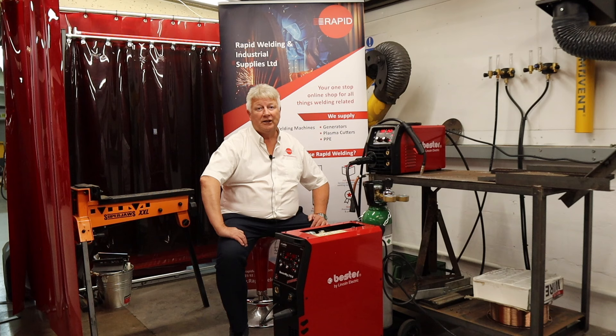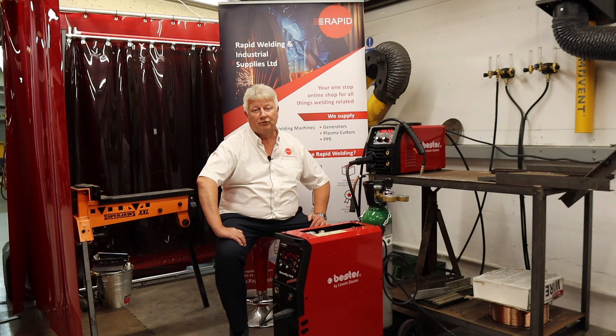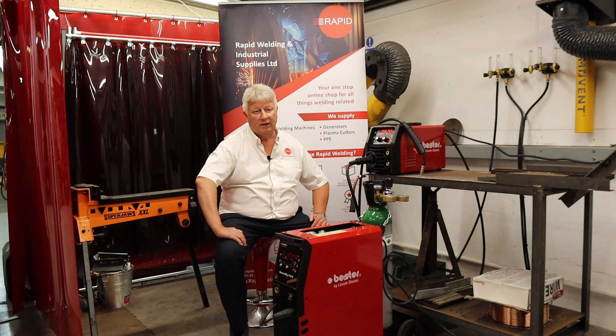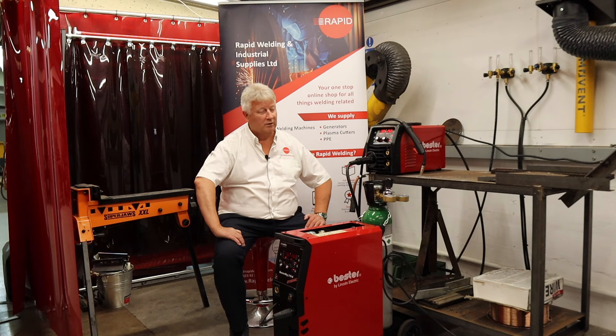There are a few little differences between the machines. Essentially they are exactly the same power source and they have exactly the same controls. One difference is on the larger machine it will take a 15 kilo spool and it will take a cylinder on the back of it and wheel around the shop. The 200S is hand portable and doesn't have any cylinder facilities and takes a 200mm or steel 5 kilo spool.